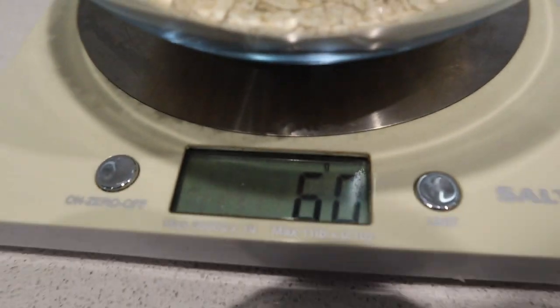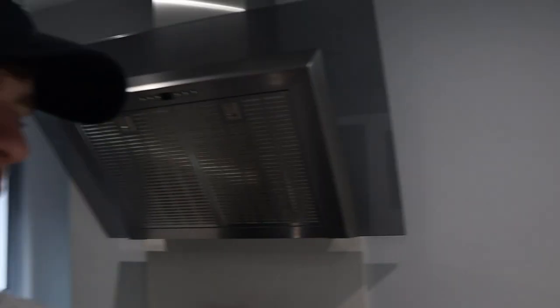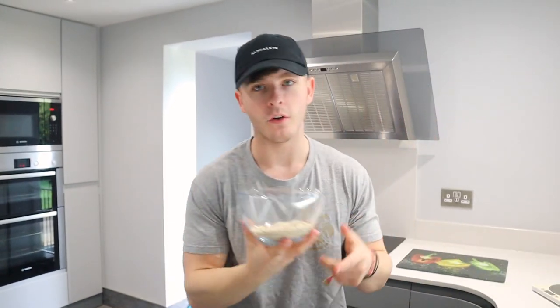We are going to start off with 60 grams of oats. Everyone always asks me how I cook my oats because I always manage to get so much volume out of them, and they don't believe I only use 60 grams. So I'm going to show you just how much you can get out of 60 grams.